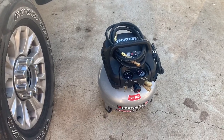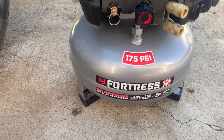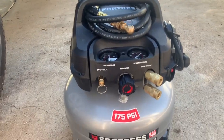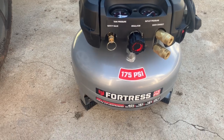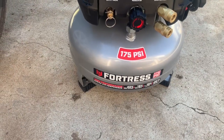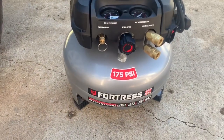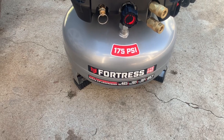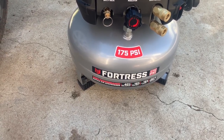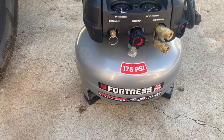I was at Harbor Freight trying to come up with a solution and I found this little guy — the Fortress 175 PSI compressor. It's a six-gallon tank. This little guy has worked awesome. It's really quiet and fills up pretty quickly — it gets all the way to 175 PSI in about three and a half to four minutes. When I hook it up to my tires it's no problem getting them to 80 PSI super fast, because at 175 PSI it kicks on early — I believe once it drops below around 150 PSI — so you never have to worry about cycling or purging.